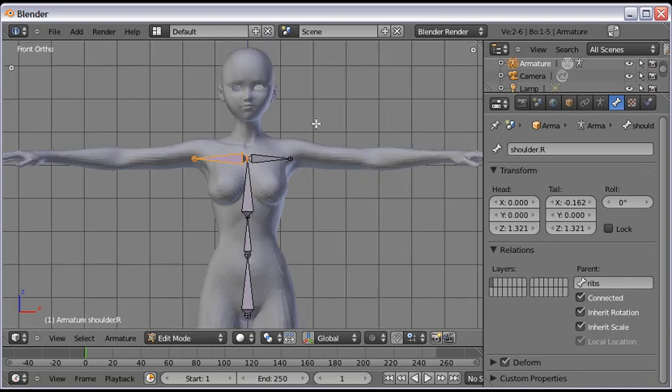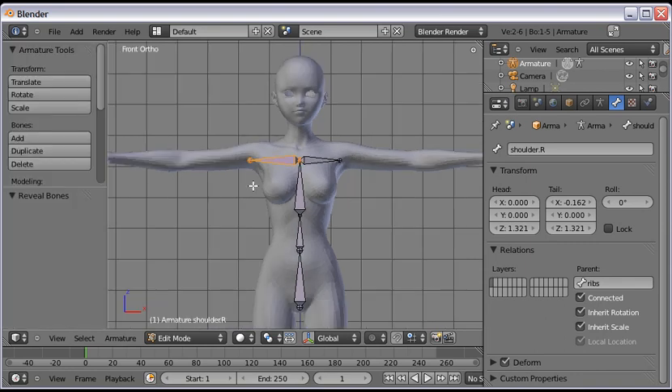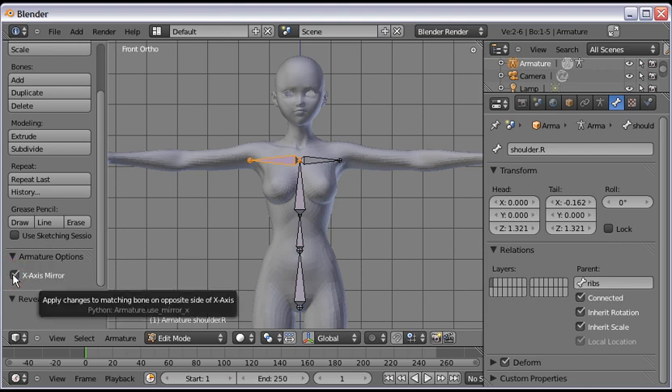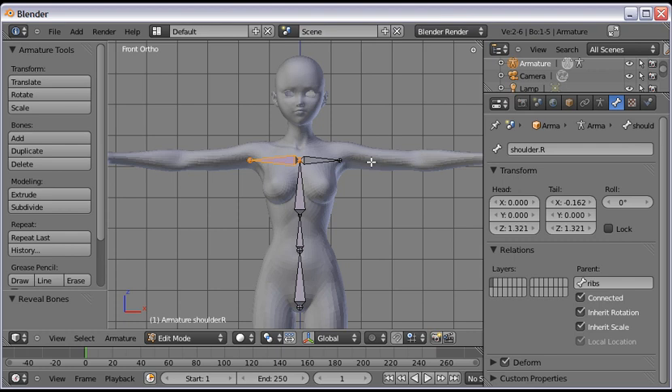You'll notice the shoulders don't match yet — that's alright. We're going to turn on the X-Axis Mirror function by pressing T on the keyboard to open the tool menu, then scroll down to X-Axis Mirror and left-click on it. Note: this is only available when you have an armature in the scene, and only when it's in Edit Mode. Now when we extrude bones on one side, Blender will automatically mirror them on the other side.